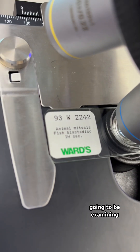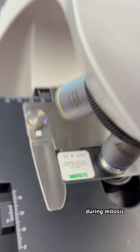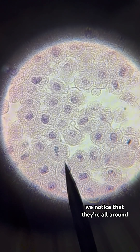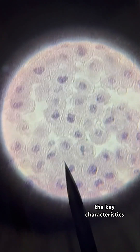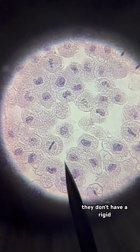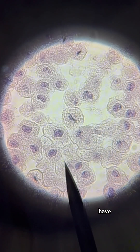In this video we're going to be examining an animal cell during mitosis under the microscope. As we look at the cells, we notice that they're all round, and that's because it's one of the key characteristics of animal cells. They are more circular because they don't have a rigid cell wall like plant cells have.